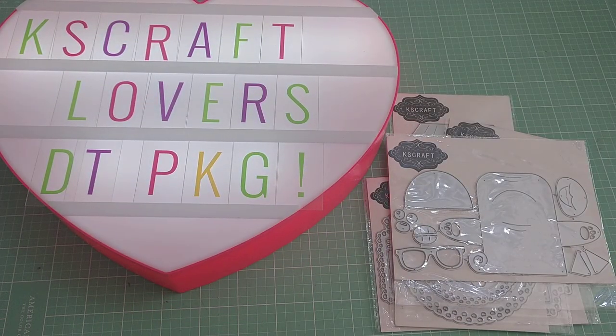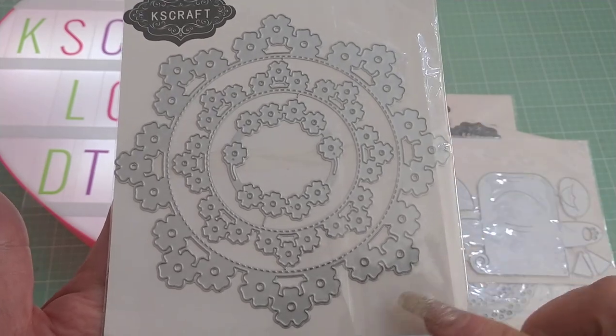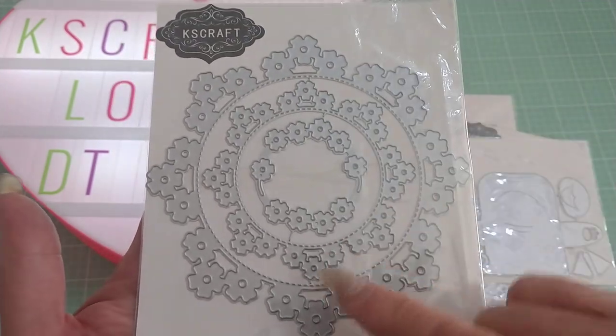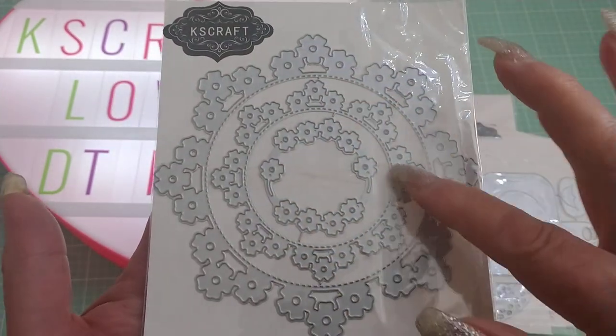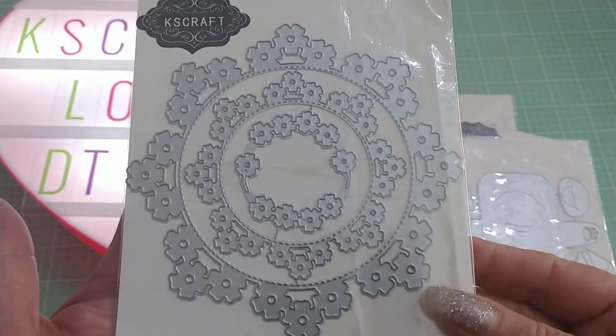This one is a Nicole die as well. It's called Flower Circle, and you get three sizes here. This is beautiful when it's cut out — it's got all these lovely flowers around it, and you could put your photos in the center there. Super nice die, and it's nice that you get three sizes of it.